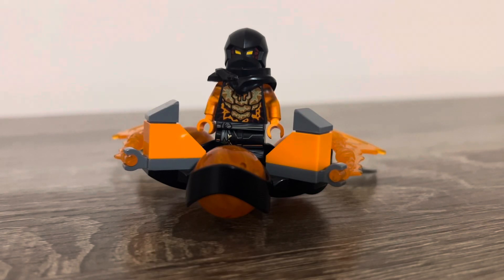Hey guys, Northwest Shiros here, and in today's video I have made my own custom Cole's Dragon Power Cole Spinjitzu Smash. So yeah, let's get on with today's video.